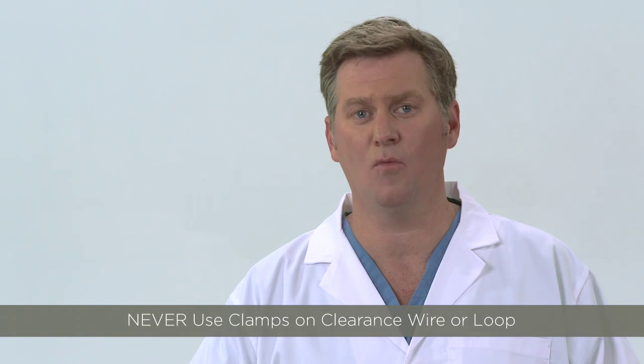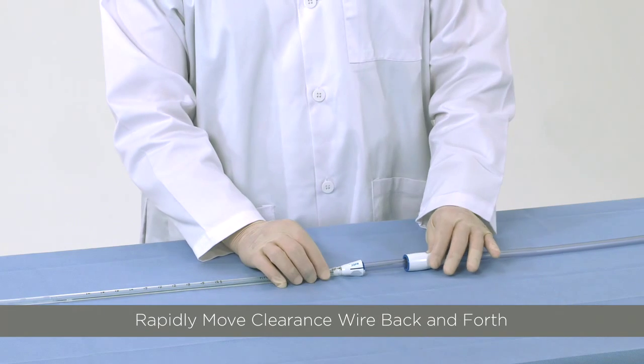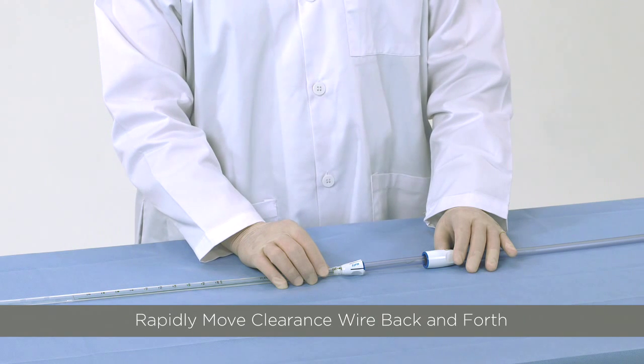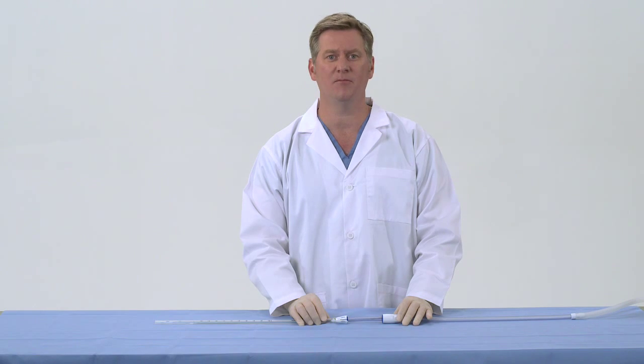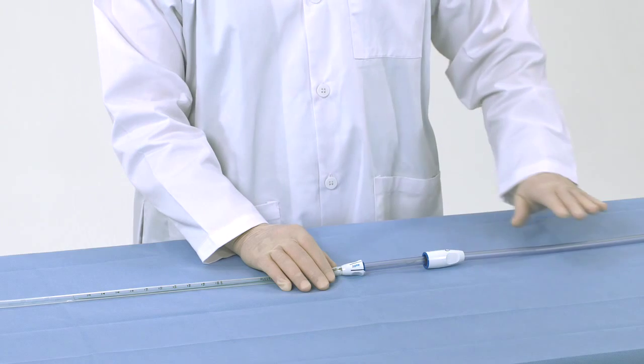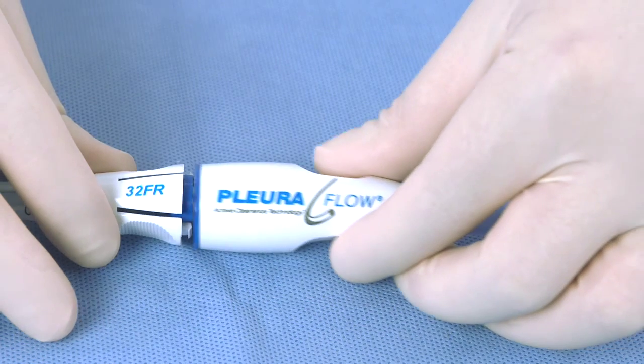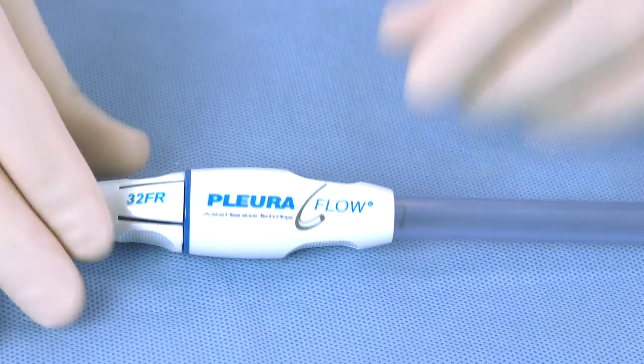Never use a clamp on the wire or loop. Rapid movements of the wire backward and forward may also help dislodge the clot. Remember, the objective is to clear the clot into the larger guide tube. When the clot has been broken down and removed, replace the clearance loop into the parked position.